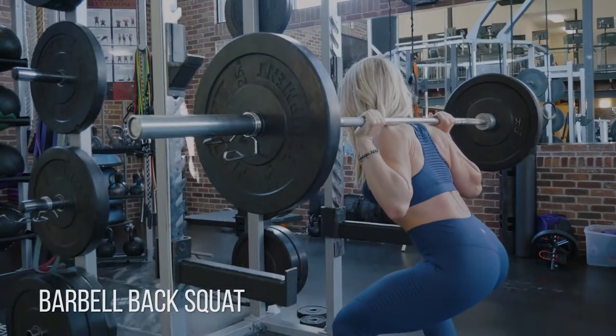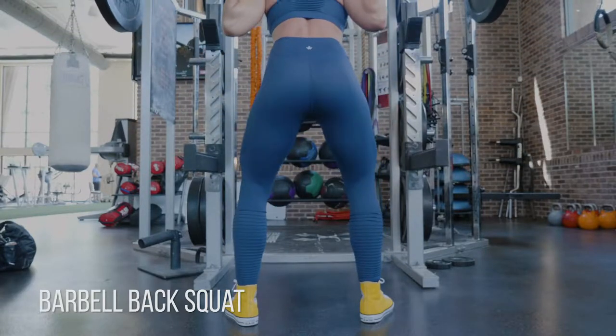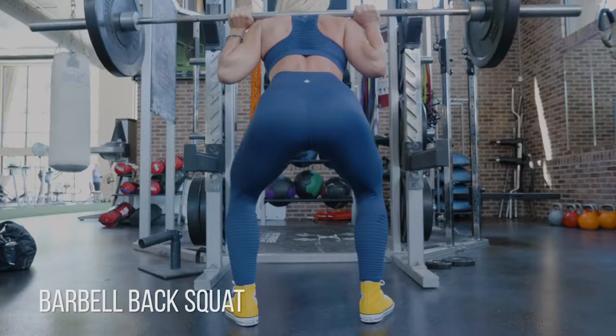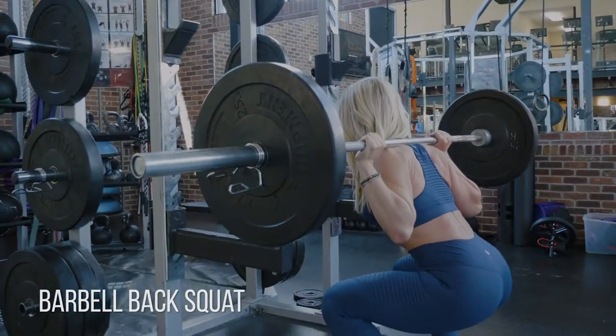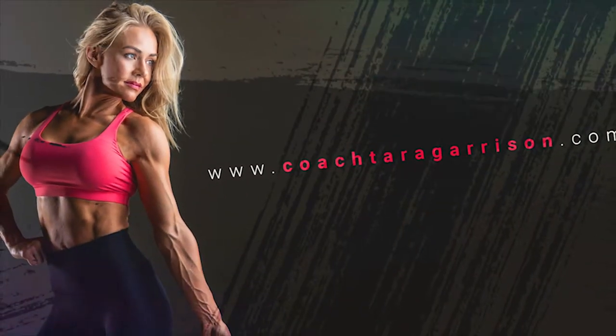Notice how I have a straight line from the top of my head down to my tailbone. My tailbone is not tucking under at the bottom — that's called butt wink, and we don't want that. You want a nice neutral spine; hold your lower abs in and power through your heels. My feet are wider than shoulder width apart and I'm keeping my knees outside of my big toes.